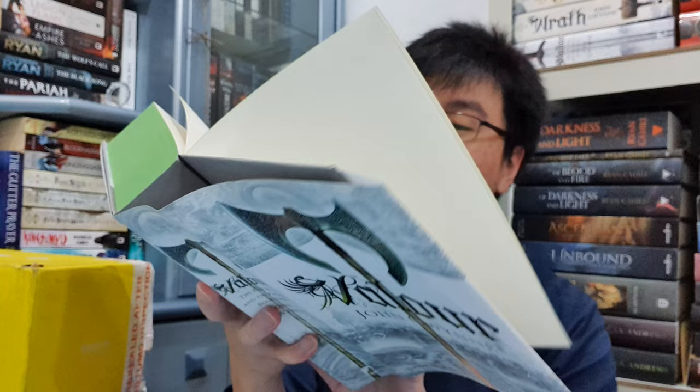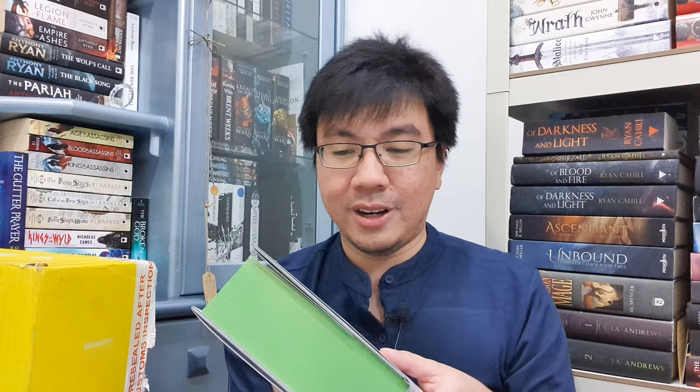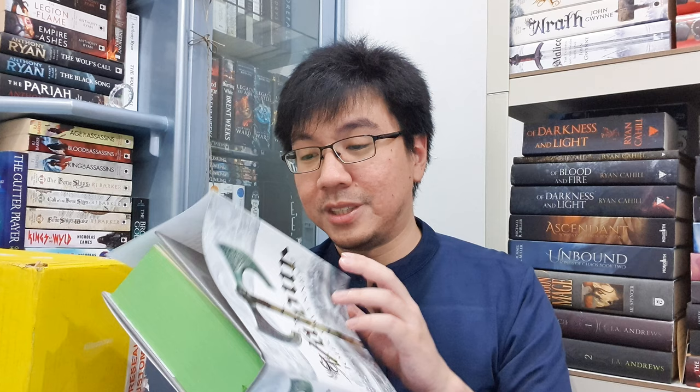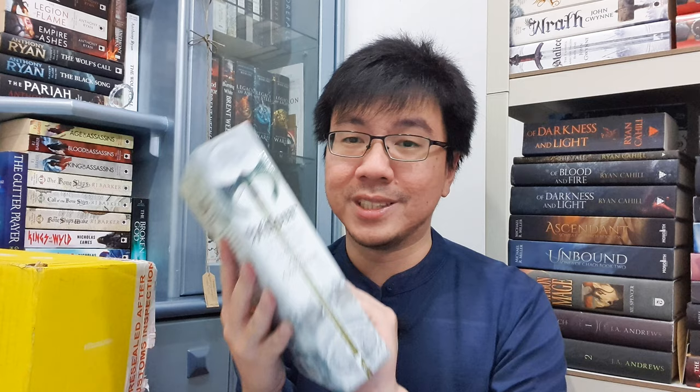This is another signed copy of another John Gwynn book to add to my collection, and it really looks nice. A lot of you know already that John Gwynn and his Vanished Land Saga is one of my top favorite series of all time. I'm glad that I have the chance to actually own this series in hardcover, because I will always talk about this series. This is a series that means a lot to me. It is truly one of the best epic fantasy series of all time.